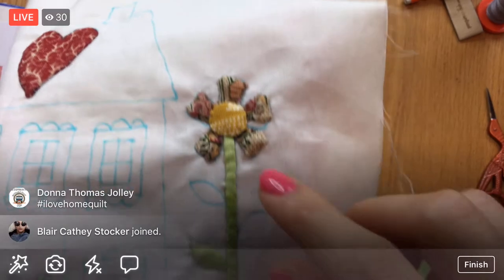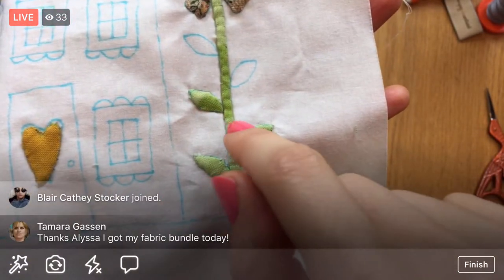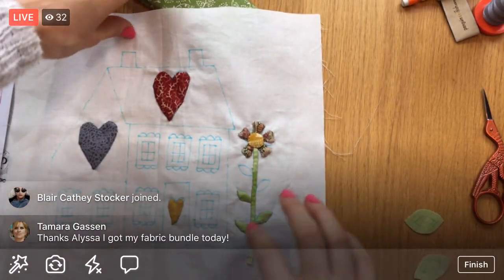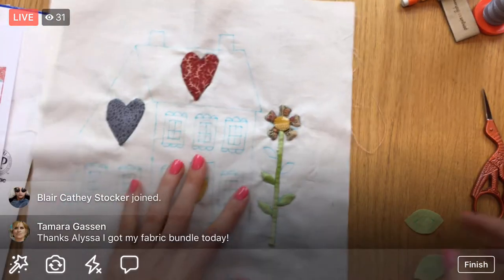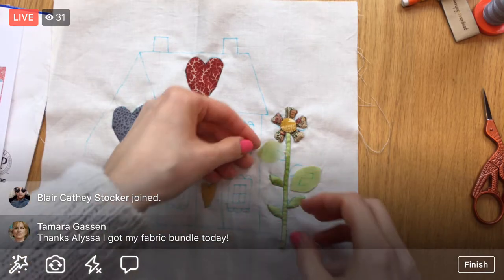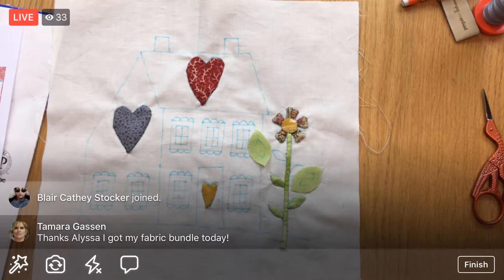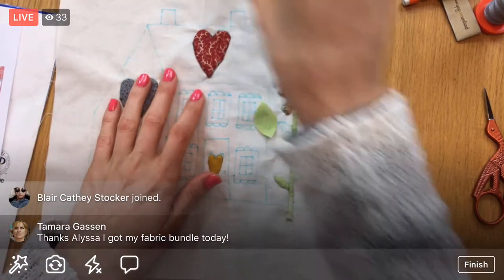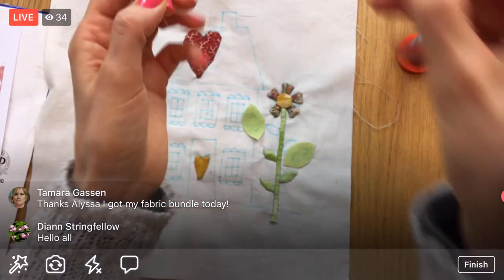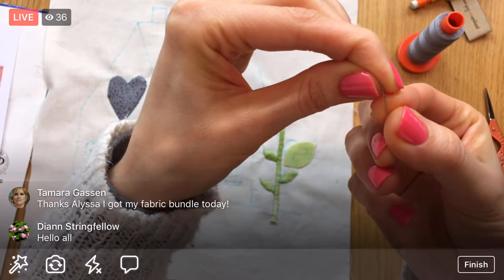Yesterday we made that circle and did two leaves. We have two more leaves to do, so let's get started. I am sad to say I am double-sweatering it again tonight.